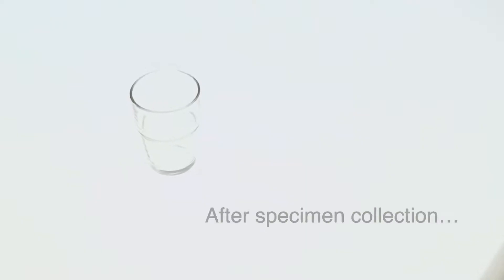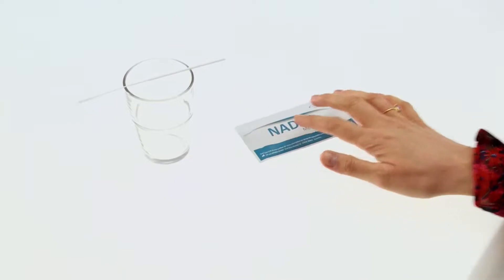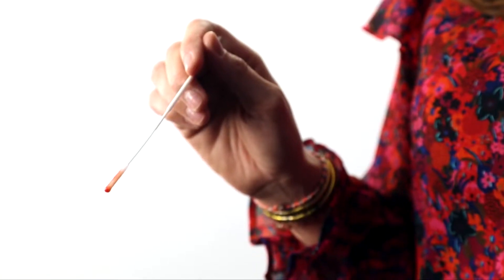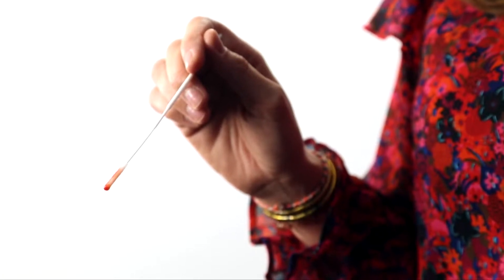Swab specimens should be tested immediately after collection. Starting the test procedure straight away will ensure that the test functions reliably. Do not use specimens that are obviously contaminated with blood, as this may interfere with the sample flow of the rapid test and lead to inaccurate test results.